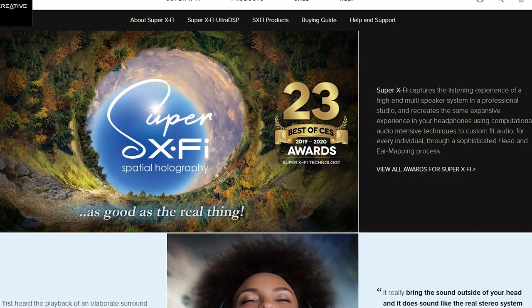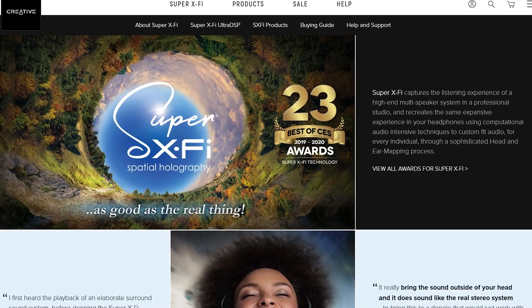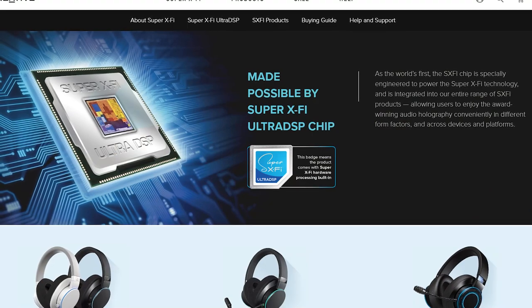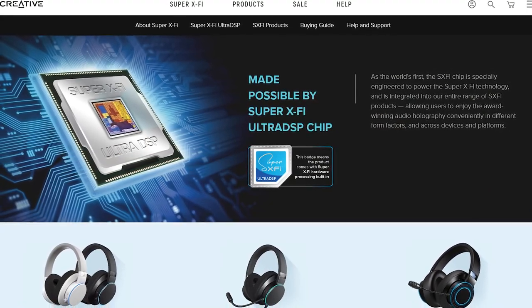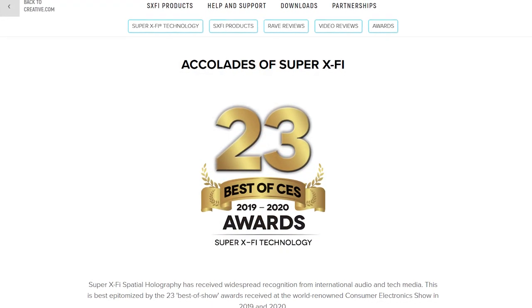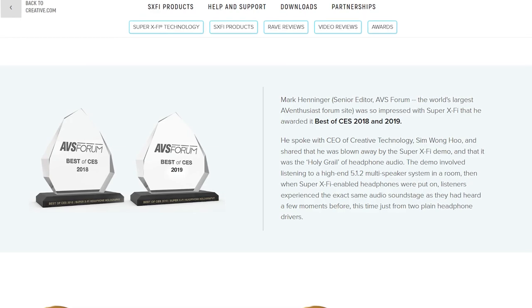One of the key features is the Super X5, which is a way of recreating audio as if you were in a professional studio with professional speakers. Creative wants you to think this is done by a super special chip, the Ultra DSP — but this is more marketing than truth. It did get a lot of accolades and prizes, so a lot of my fellow reviewers thought it was the bomb.